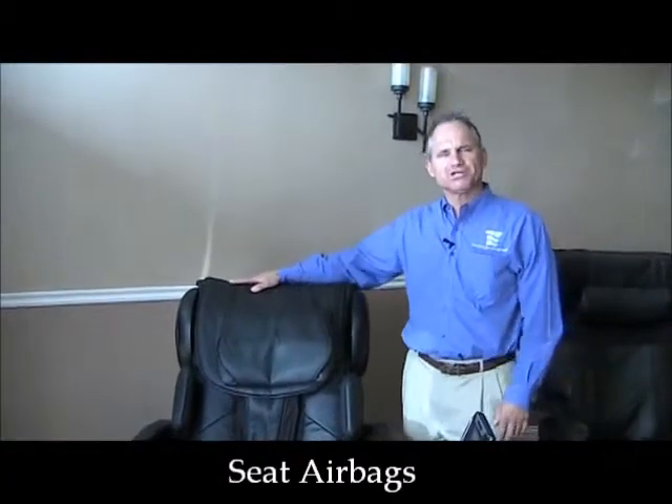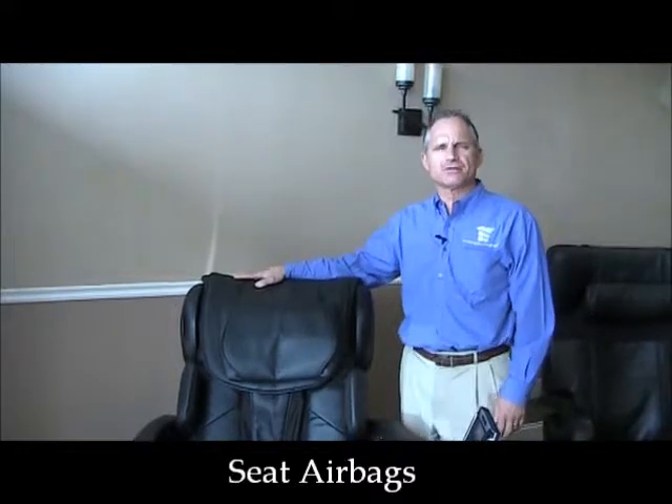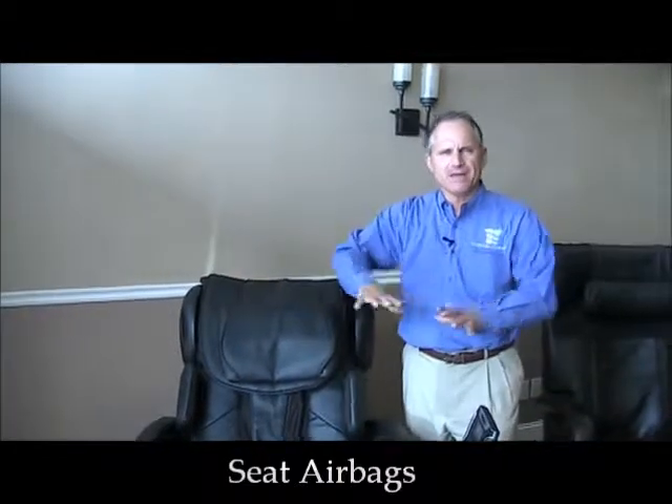Hi, I'm Dr. Alan Weidner from MassageChairRelief.com, and today we are going to talk about the seat airbag mechanism in the Infinite Therapeutic IT8200 massage chair.